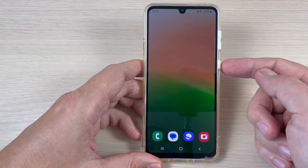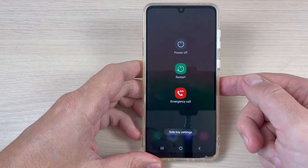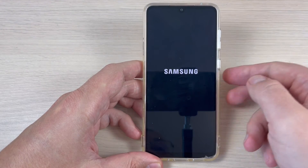Exit, and now when you push the power button you will access the power off menu, and from here you can power off your phone very easily.